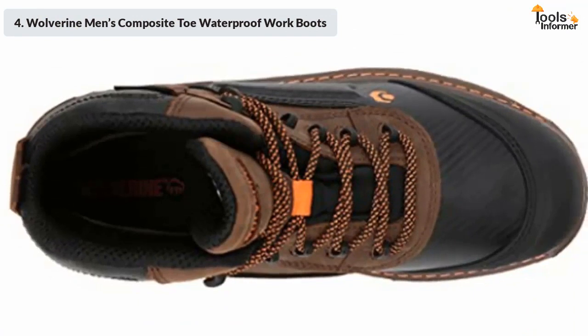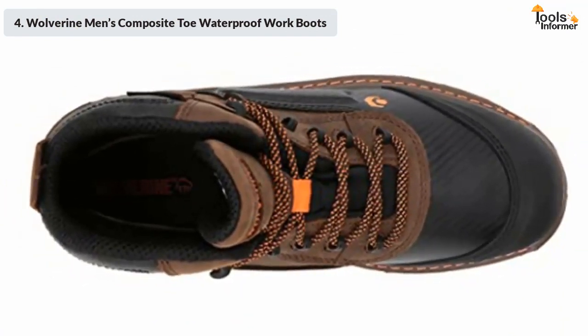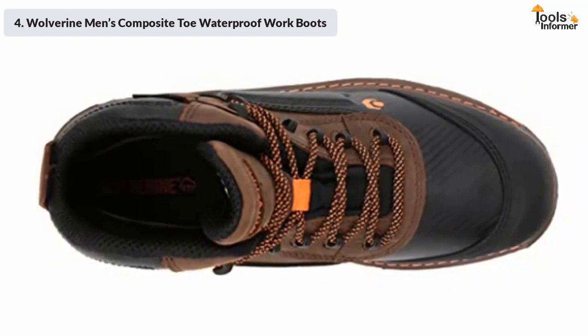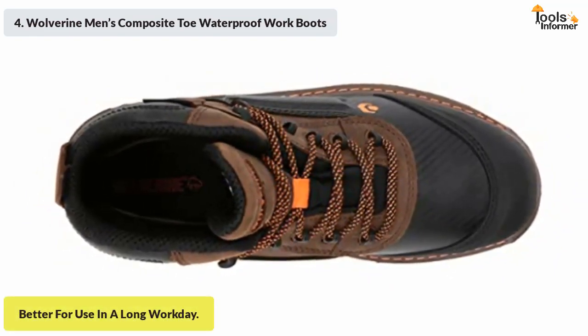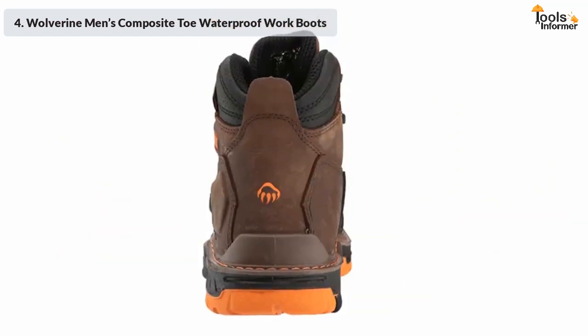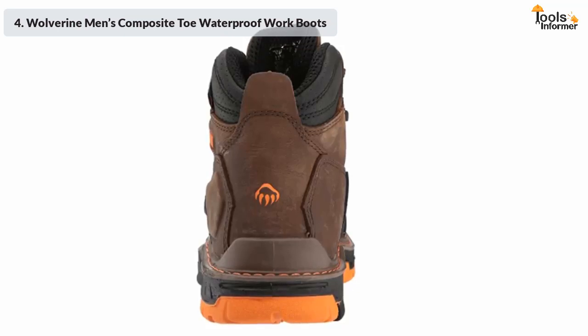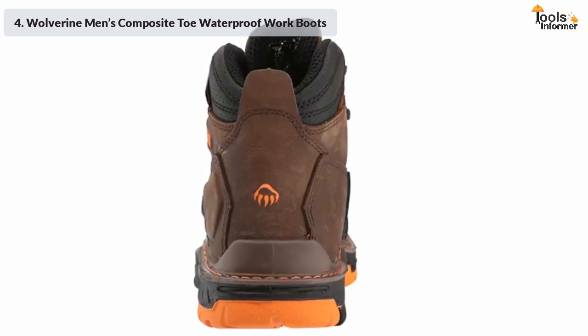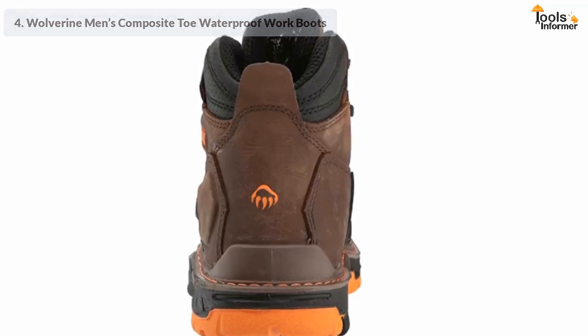The inner lining and footbeds are well cushioned, and the bouncy sole acts as a suspension system for your feet, giving you ultimate comfort and sufficient support for a long workday. The design and bold colors are really attractive — they look professional but also give you a cool appearance, satisfying your knack for fashion even within a dress code.